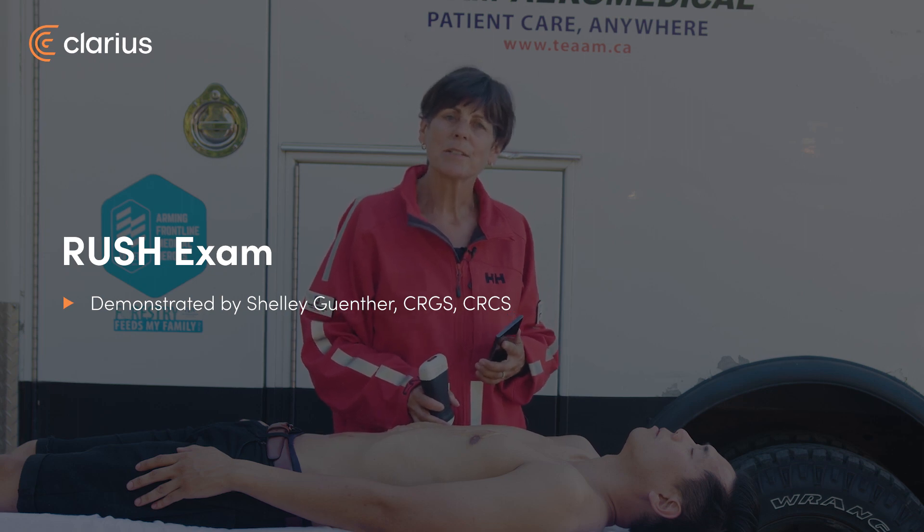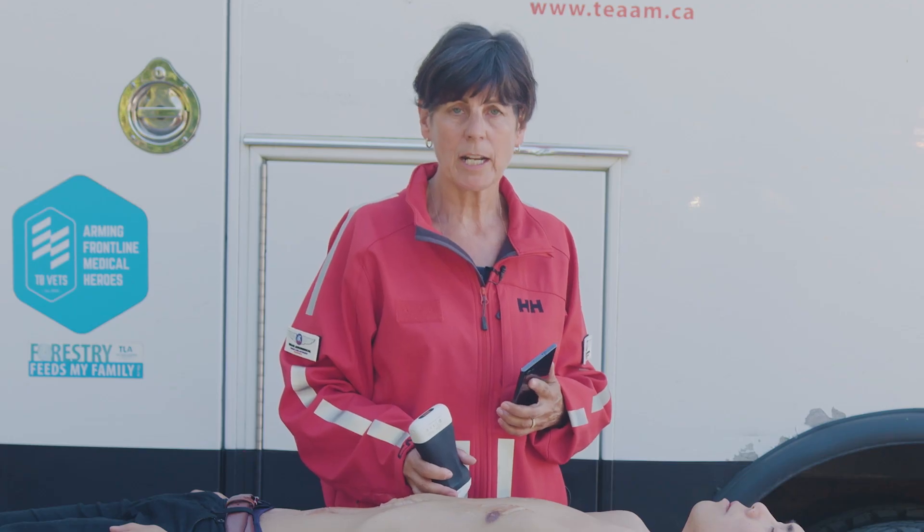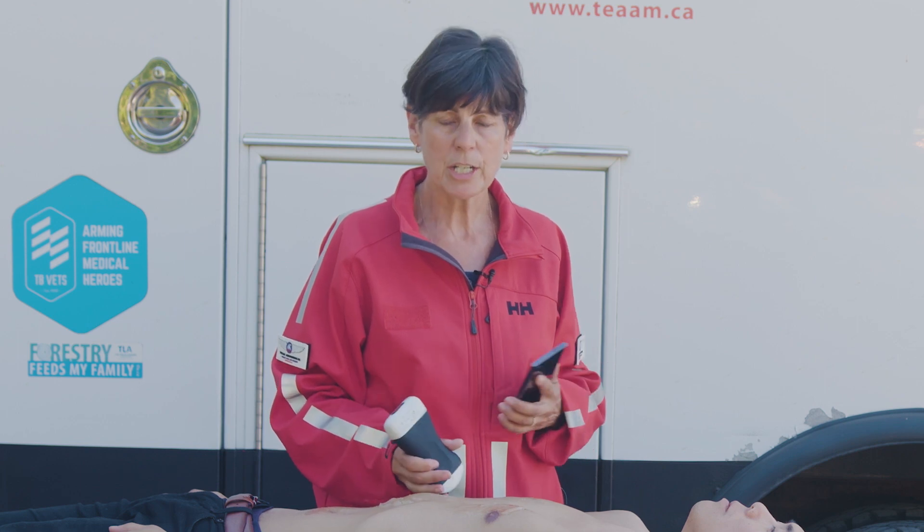Hi, my name is Shelley and today I'm going to explain a RUSH exam. RUSH stands for Rapid Ultrasound for Shock and Hypotension, and it's used in patients that are presenting with undifferentiated hypotension.